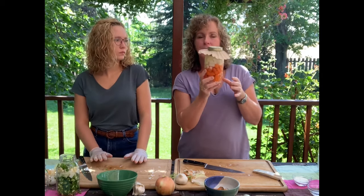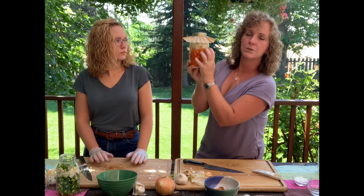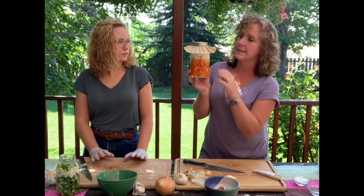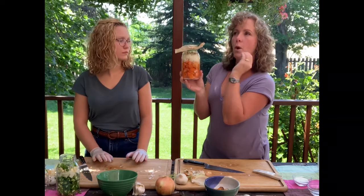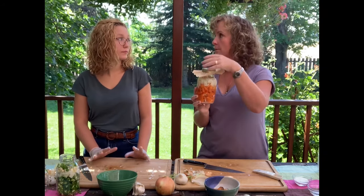Pretty much every day you'll need to look at it. You'll start seeing bubbles coming up — that's the fermentation process happening. It takes about a day or two, but you'll know it when you see it. Then usually right along the rim you'll get a little white, almost foam. That's totally fine — no problem.